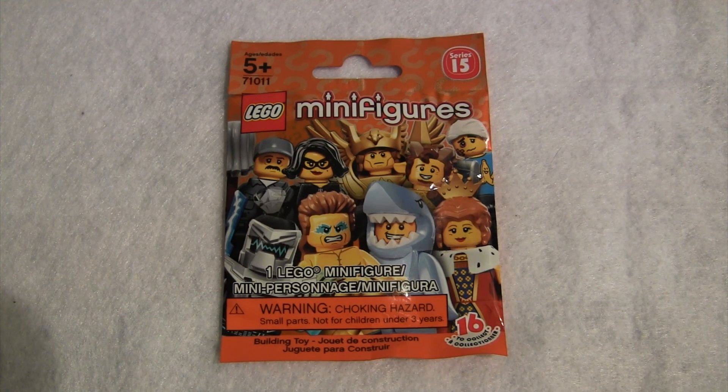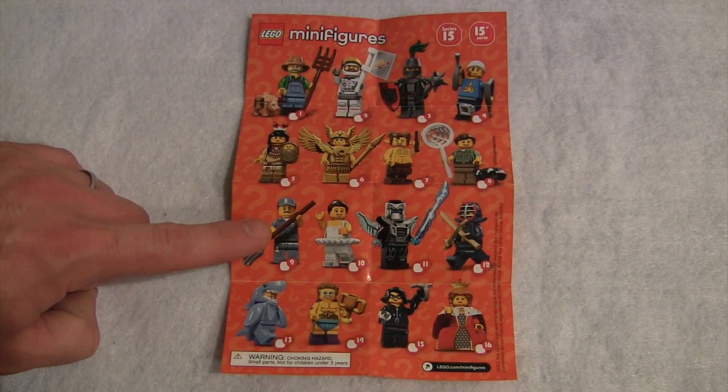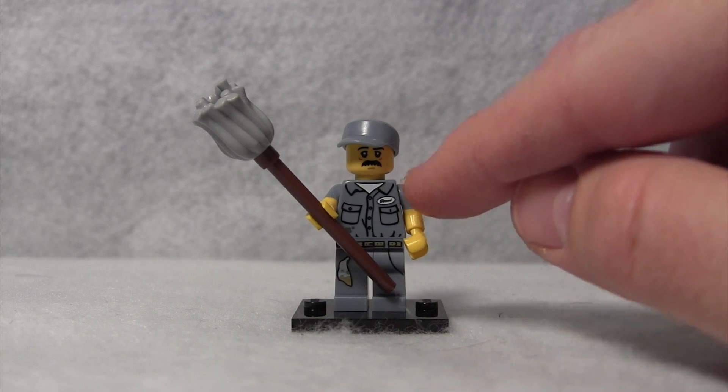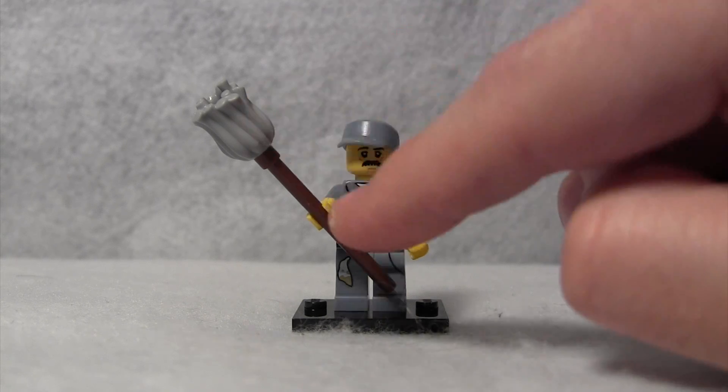Hello, this is Builder Dominic, and welcome back to another review of the LEGO Minifigures Series 15. Today we'll be looking at Minifigure number 9, the Janitor — the Nameless Janitor Minifigure. The reason I say Nameless is because his name tag here has some squiggly lines, but you can't make out what it says, so he's just quietly there, making sure that your LEGO sets are spick and span and clean, and he does that with his trusty mop.